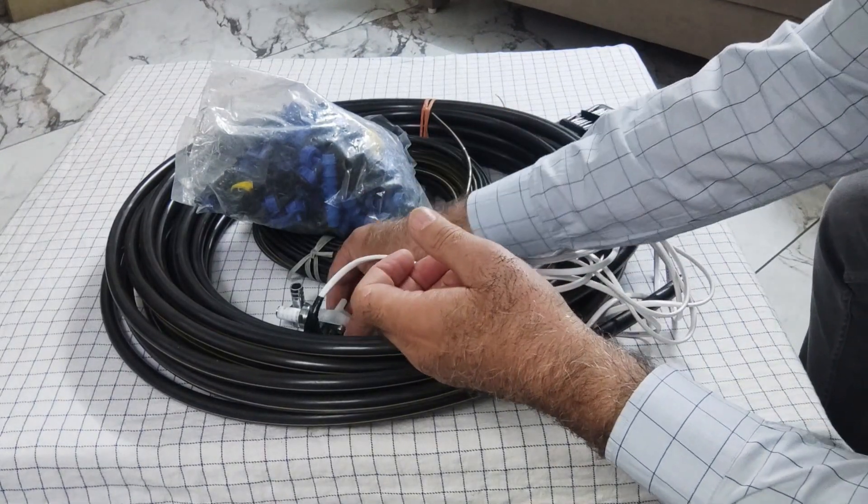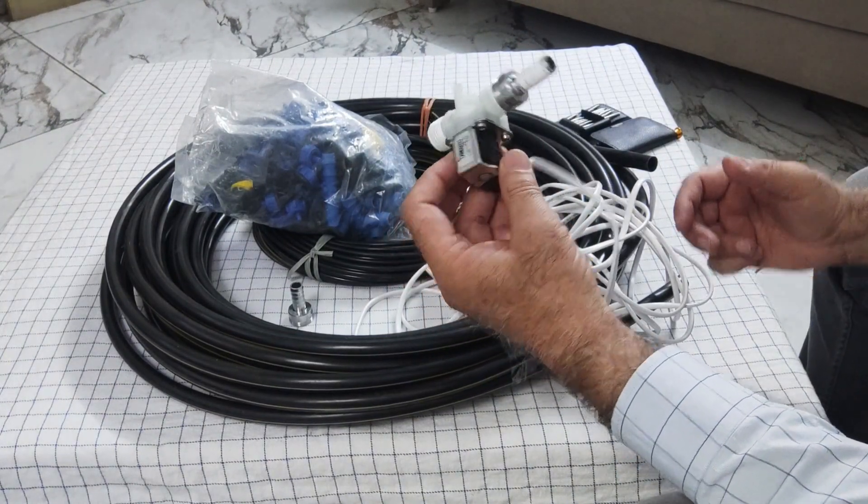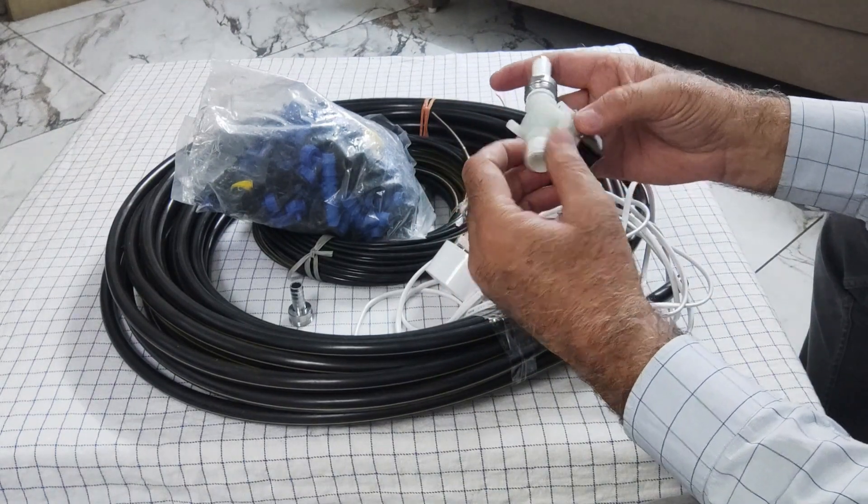The third part is the solenoid valve. This is the solenoid valve — it is of half inch size, half inch thread size.